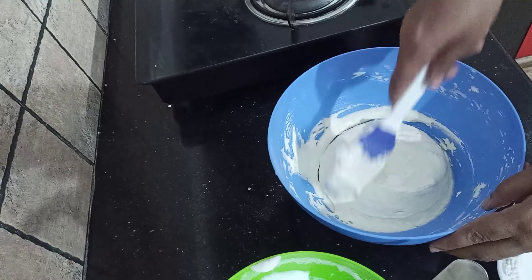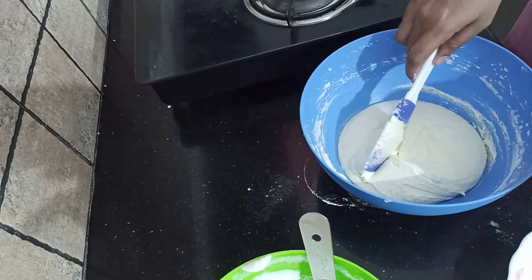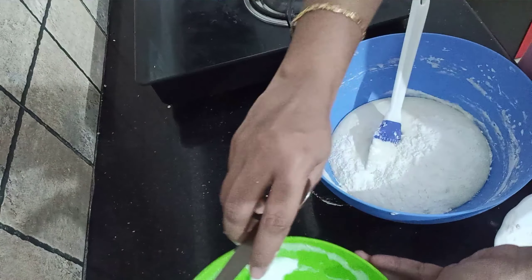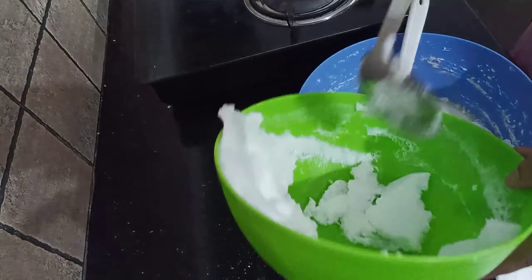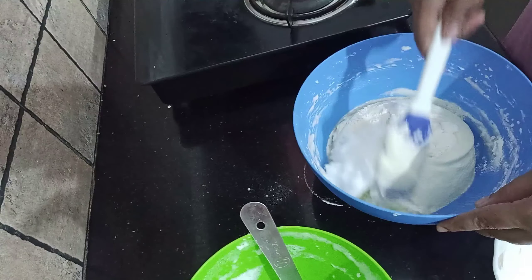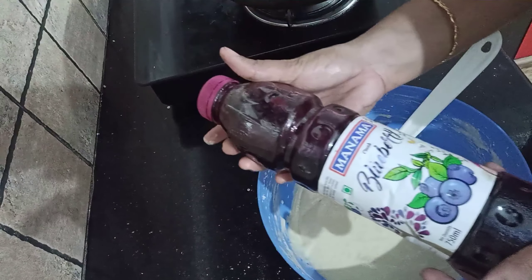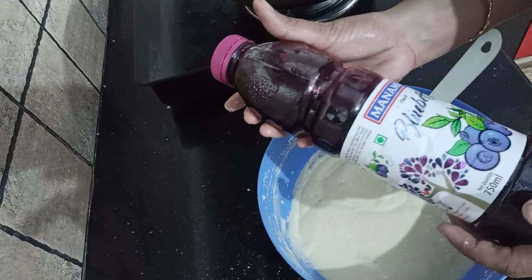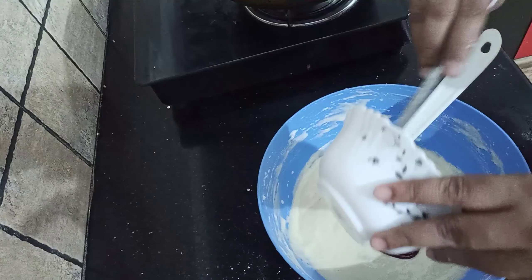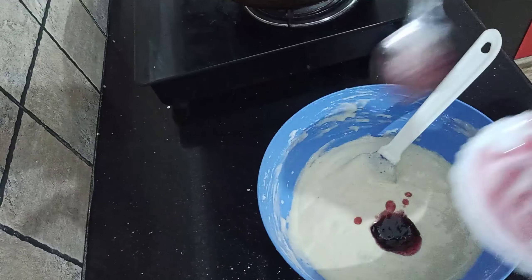We will mix it using the cut and fold method. We have the main ingredients. I have a blueberry crush. I will mix it up — about 3 tablespoons — and mix it in a little bit.